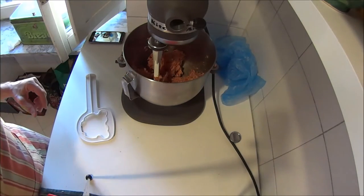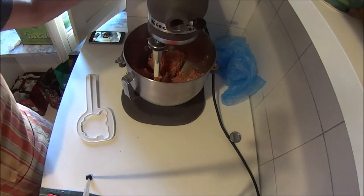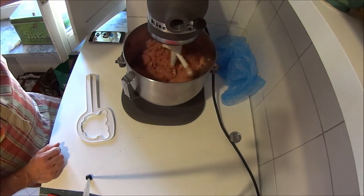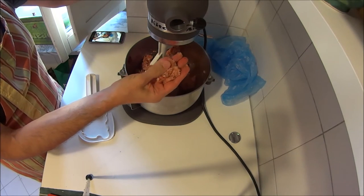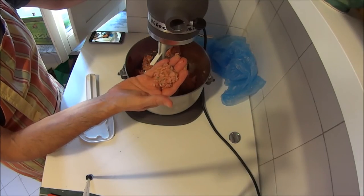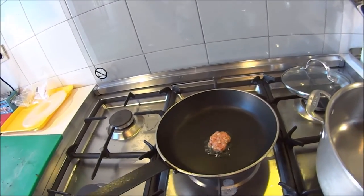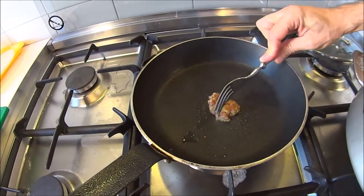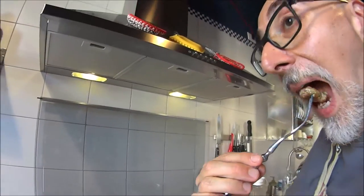We can add a pinch of salt — this also helps with binding. The meat starts holding together. Now I'm going to fry a small amount to see if the seasoning is correct or needs more salt, pepper, and so on. Let's taste the seasoning. Mmm — looks good, no more salt needed.